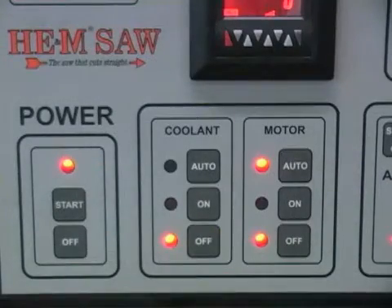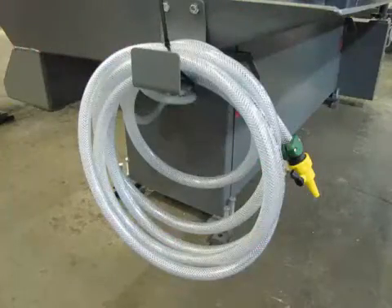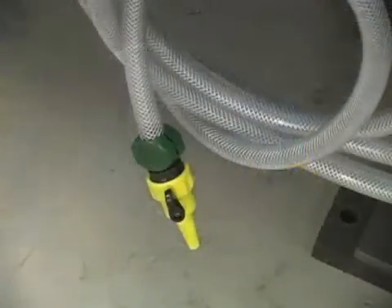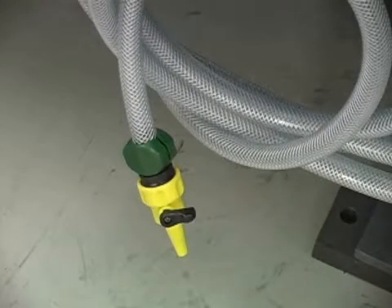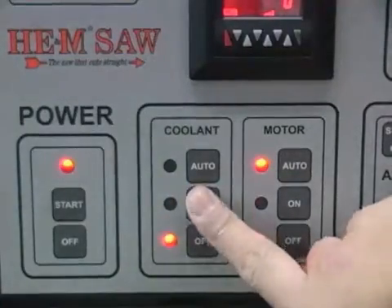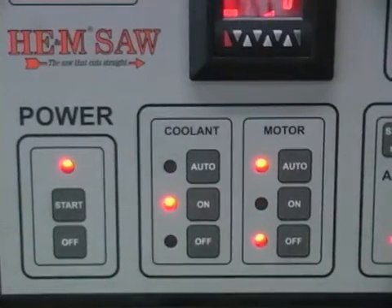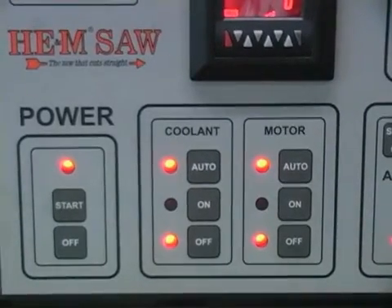The coolant buttons control the flow of coolant to the blade and the wash down hose. Be sure to have the valve on the end of the wash down hose closed before starting the coolant system to avoid unwanted coolant flow on the floor. The on button turns the coolant pump and coolant flow on, as when the wash down hose is being used. The off button turns the coolant pump and flow off. The auto button sets the coolant pump and flow to come on only when the motor is running.